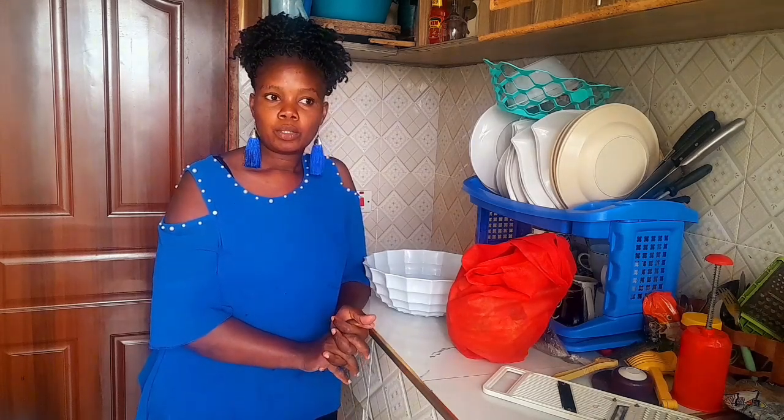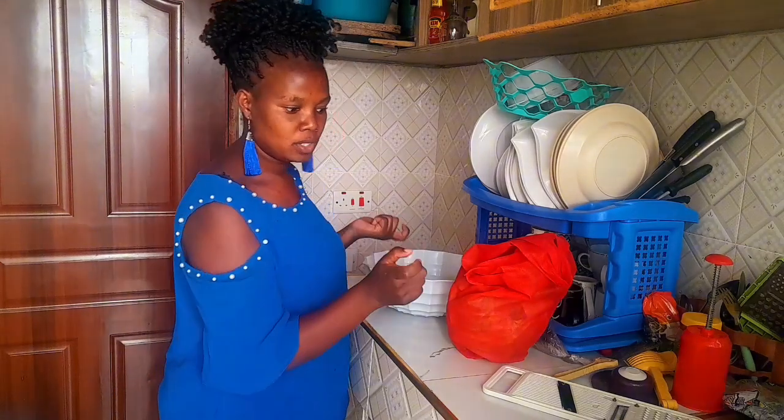I want to prepare supper and today I want to steam cabbages and fry some meat. And guys, I want to show you the easiest, simplest and quickest way of slicing your cabbages.